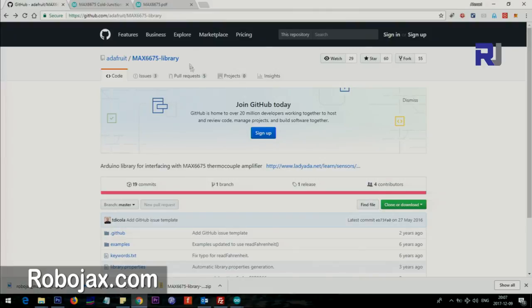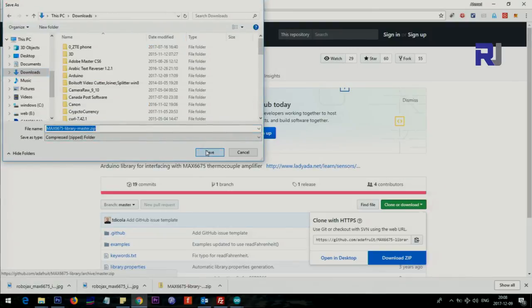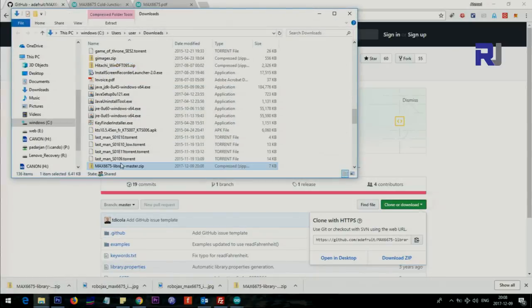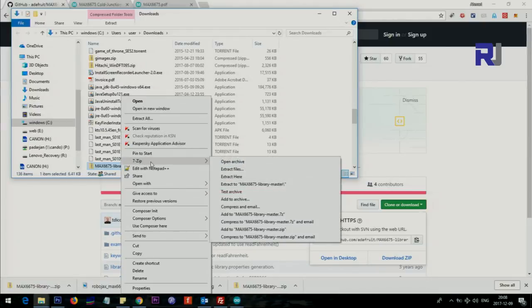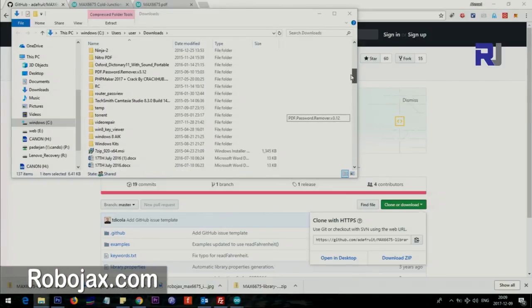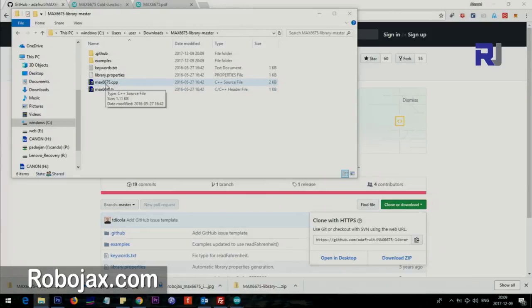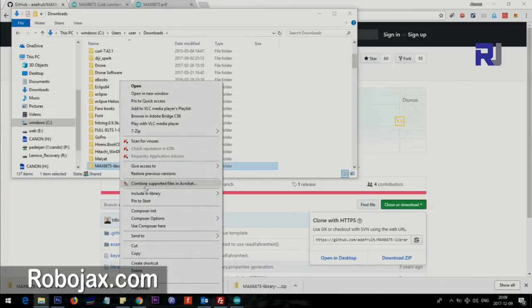I will provide the full project and also the library link so you can directly download it from GitHub. We will also provide it at Robojax.com — the link will be in the description. Download it, then click 'Show Folder', right-click on the file and select 7-Zip. 7-Zip is a free software available at 7-zip.org. Extract here, and once done you will see a folder with the library files: max6675.cpp and .h — these are the important files needed, along with the examples.